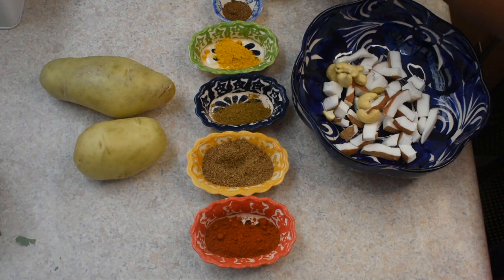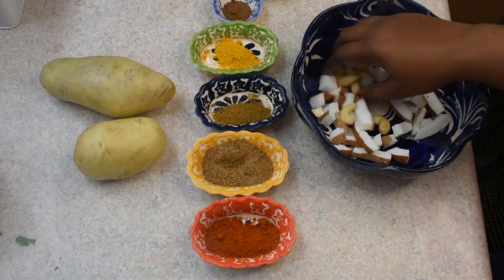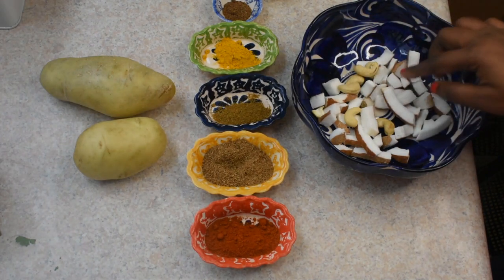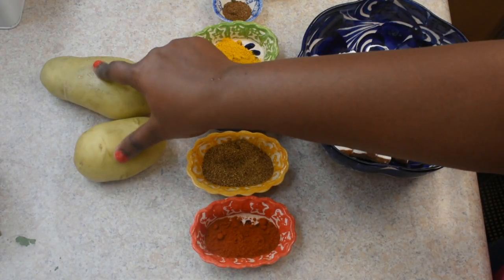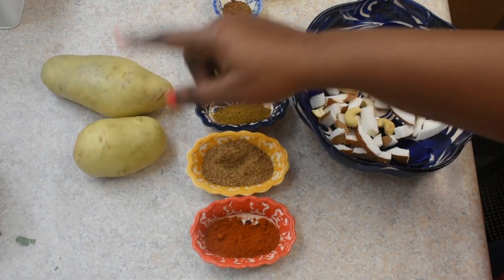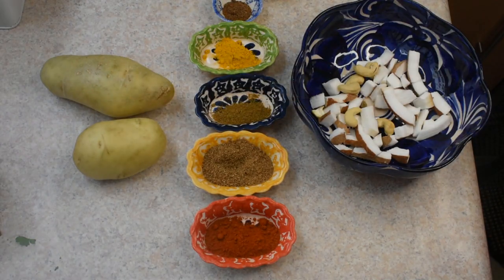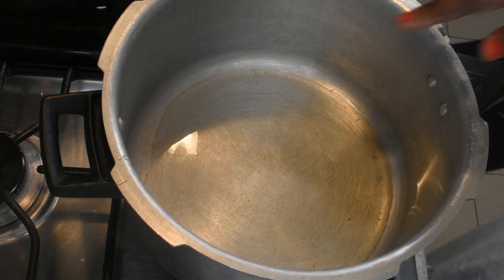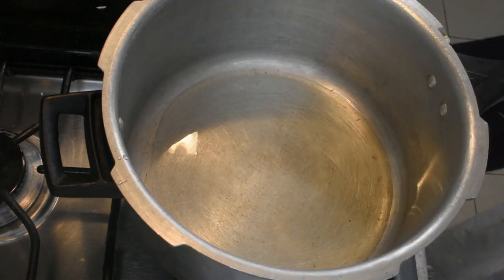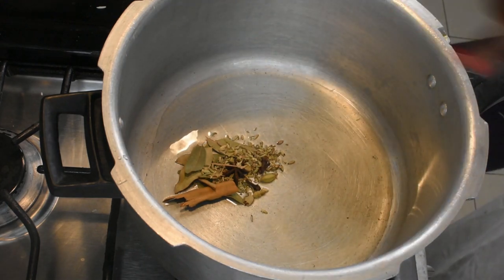1 cup of cashew nut — you can add 2 ingredients in the bowl. Let's make a bowl. Put a cup in the bowl. Now we will put some spices in the pan.